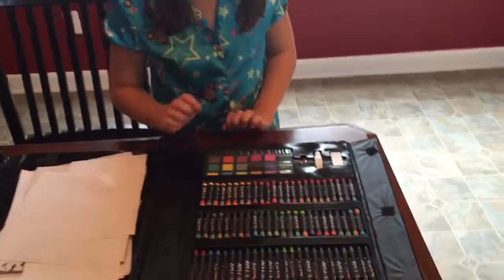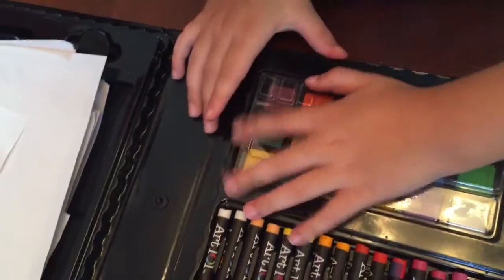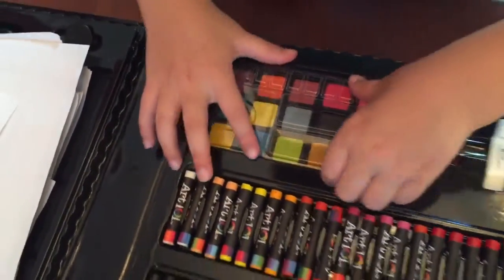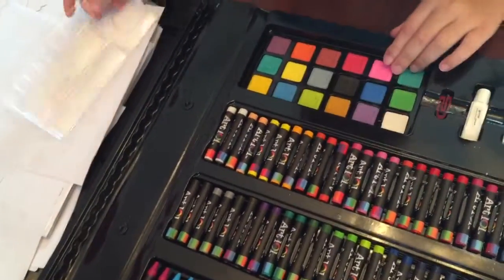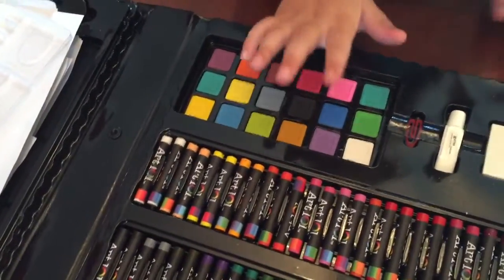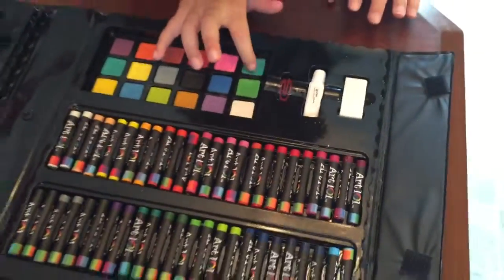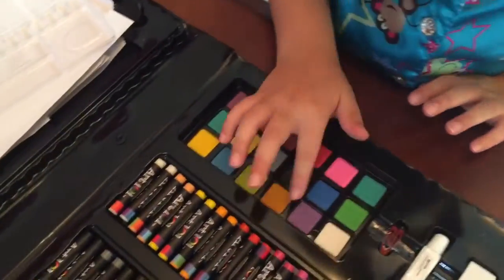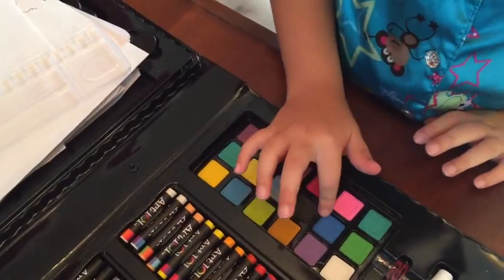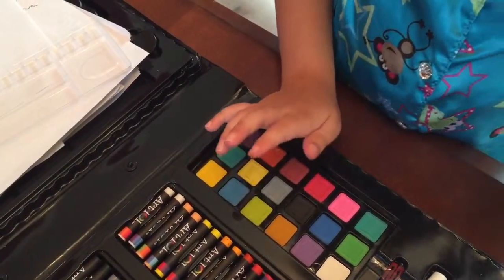Last but not least, we have paints. The colors of the paints - I know they're square - are white, green, I don't know what kind of blue this is, turquoise, purple, purple, dark blue, pink, gold or orange, I don't know, black, dark, hot pink.